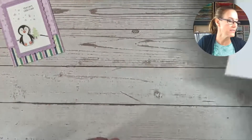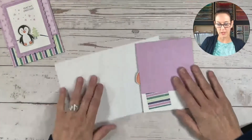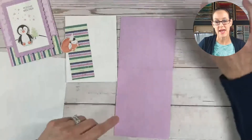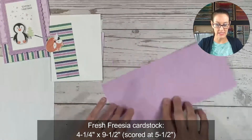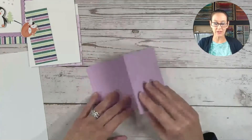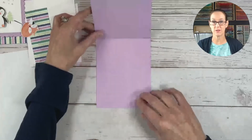Let's get our supplies out. The first thing we want to do is take a piece of Fresh Freesia cardstock. This measures four and one quarter by nine and a half. Then what I did is I just scored it at five and a half inches, so it is going to have a little bit of a shorter fold on the top here as opposed to the bottom piece.